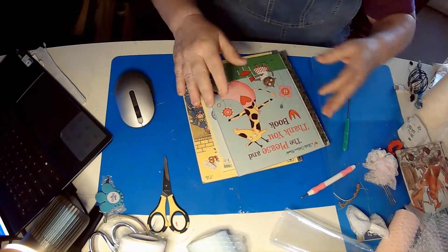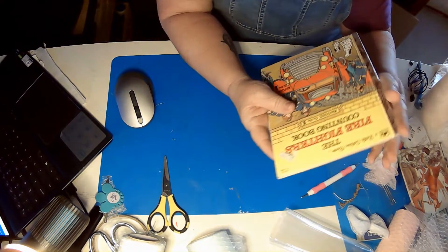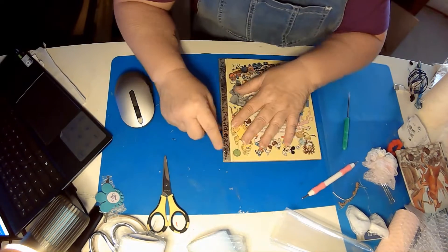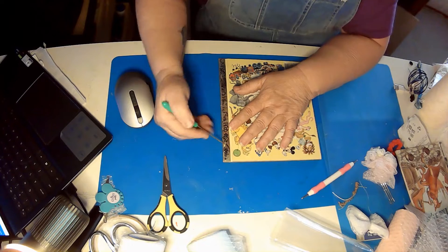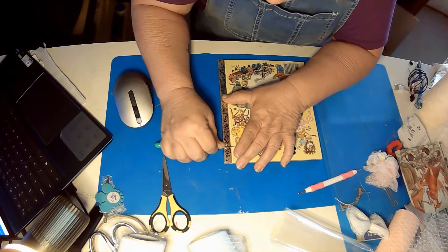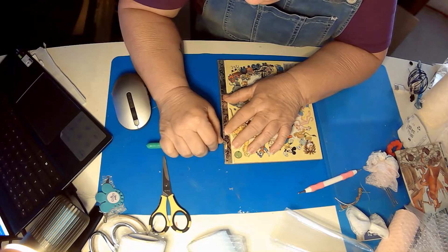I was very excited to find Poky Little Puppy, so I am going to take the books apart. Most people cut the gold edge off, but that's what makes it a Little Golden Book and I'm trying to figure out a way to save that edge. I know that it's got two staples and I've already cut along the paper here, so what I'm going to do is take these staples out and try to disassemble the book that way because I really don't want to lose the little golden edge part.